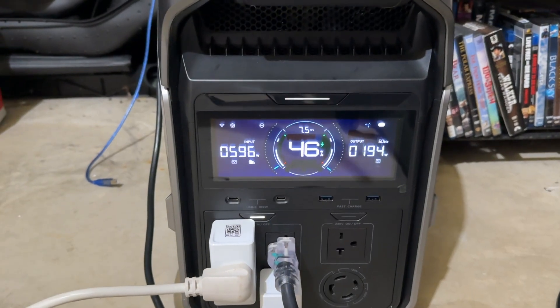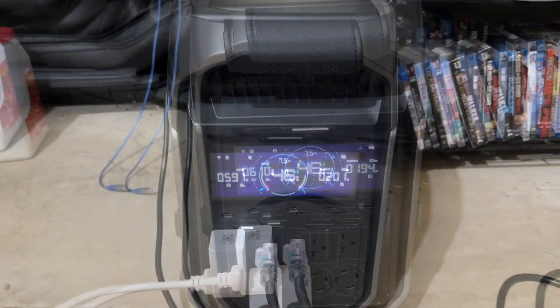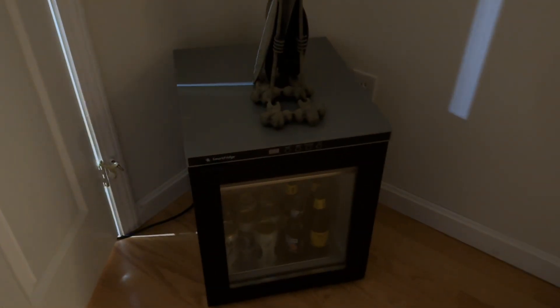Right now it's pulling in 600 watts of solar and outputting 205 watts. I'm running all of my internet, IP cameras, a dehumidifier, and a mini fridge — and I make sure that at the end of the day I burn off all that power.